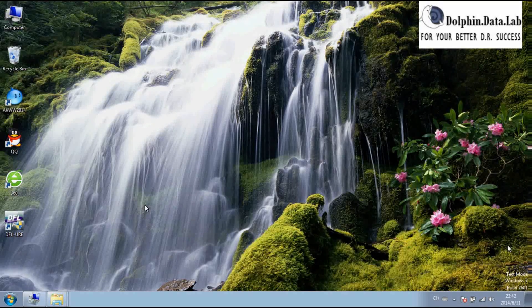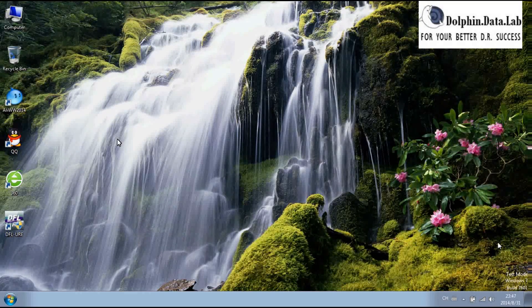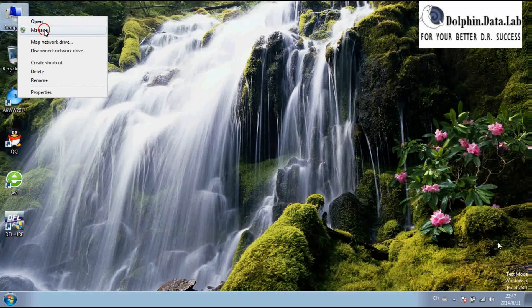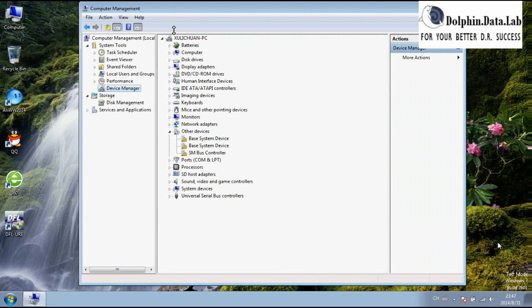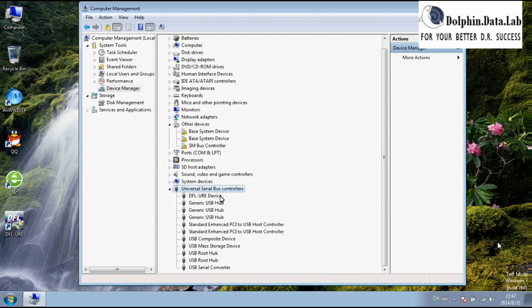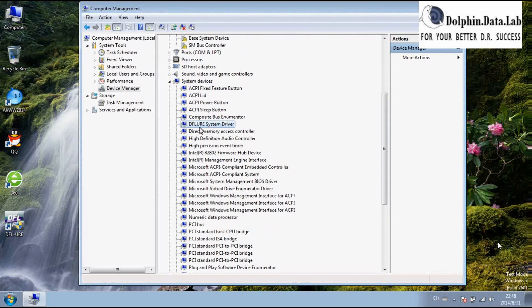Next, let's restart the PC. Hello everybody, let's continue the installation of the DFURE video. Let's go to Device Manager after restarting the PC. After we restart the PC, the DFURE device has been recognized directly without the yellow mark. Let's check System Devices — under System Devices we can find the DFURE system driver has also been installed and recognized correctly without the yellow mark.